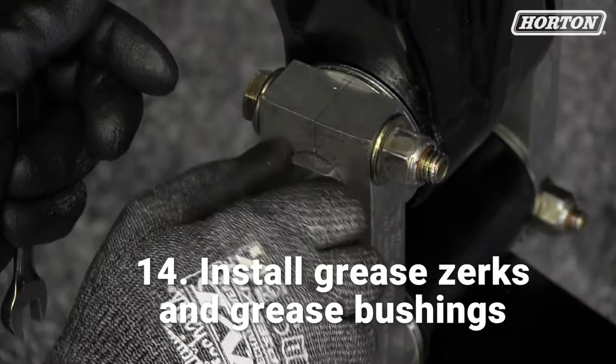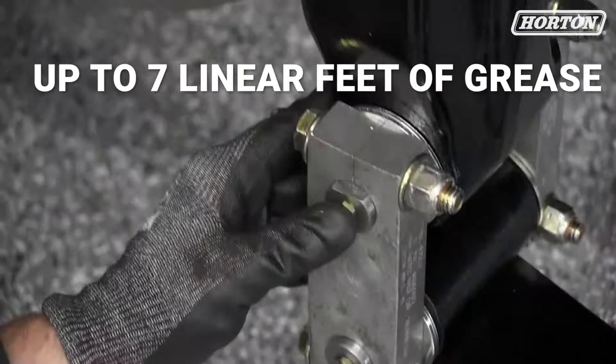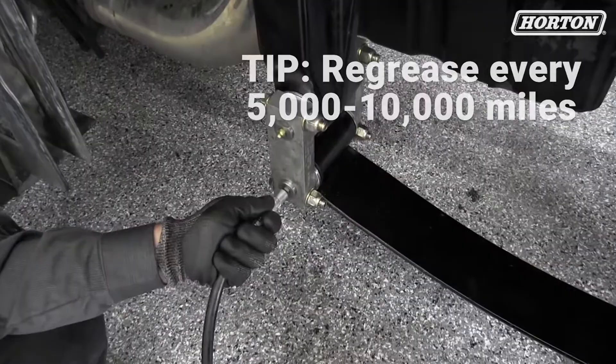The nice thing about the roller bushing is it takes up to seven linear feet of grease in each bushing, so plenty of grease to start. The other nice thing about it: when you re-grease during a PM or every five to ten thousand miles — which is what we recommend — you don't have to lift the vehicle off the ground for it to take grease. It will always take grease. As long as you keep them greased, that's why these roller bushings are so reliable and durable and will really give you a good ride. Thank you for watching.